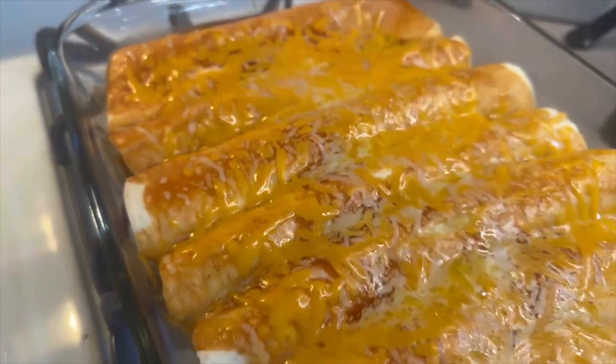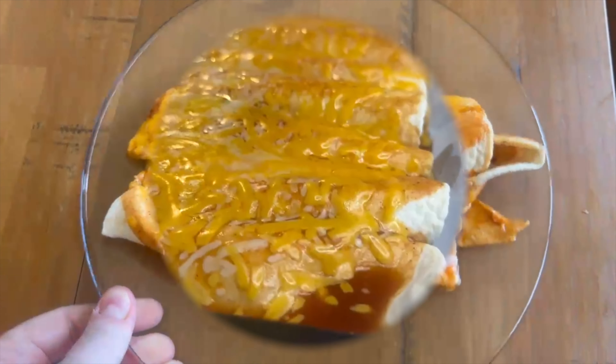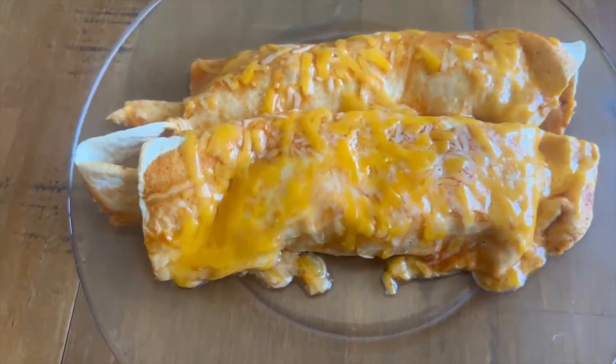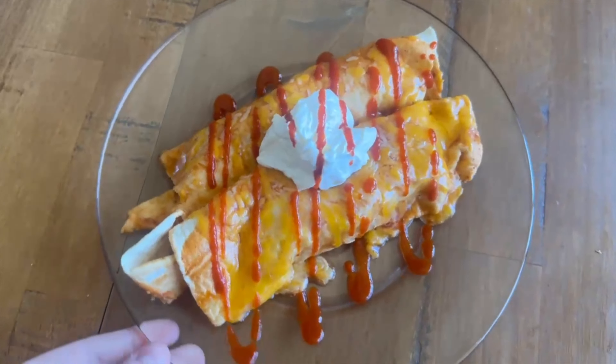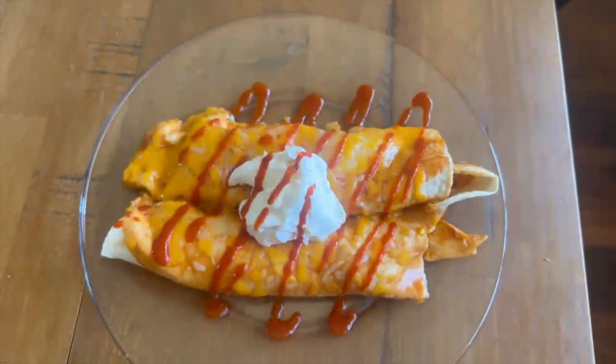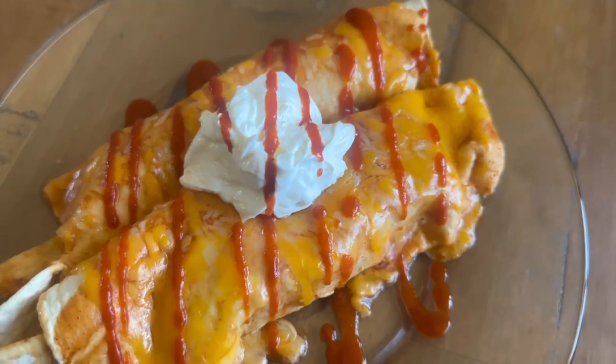Here they are straight from the oven, and this is what my finished plate looked like. You can either eat it just like this plain, or if you have extra toppings available in your house you can add whatever you want. I did add a little sour cream and hot sauce just to add a little extra to it, but you can eat it just as is plain and they are good that way as well.